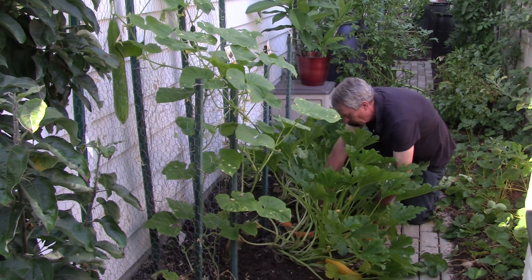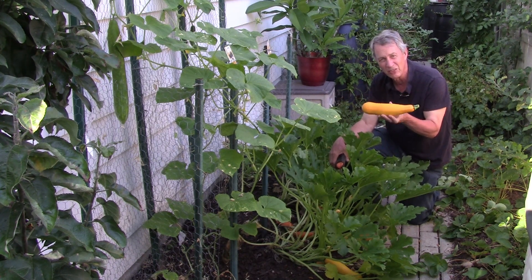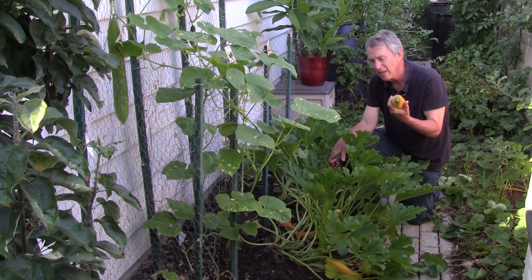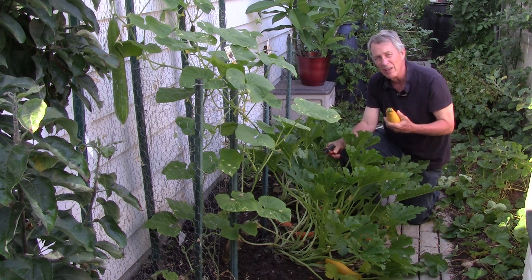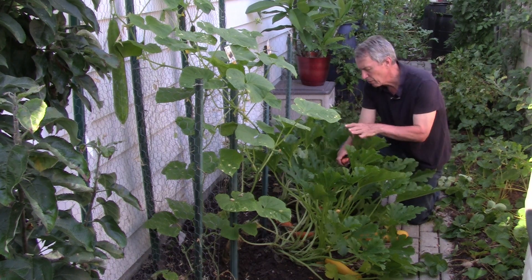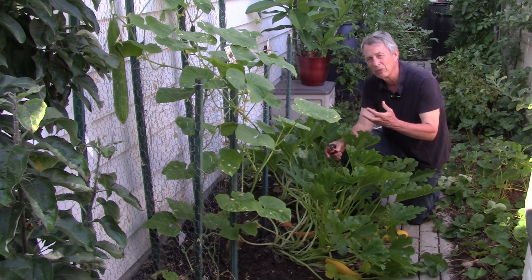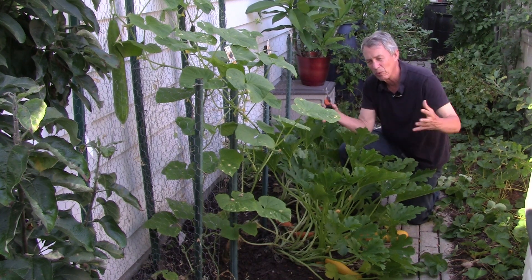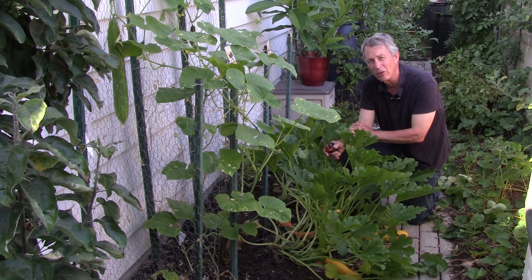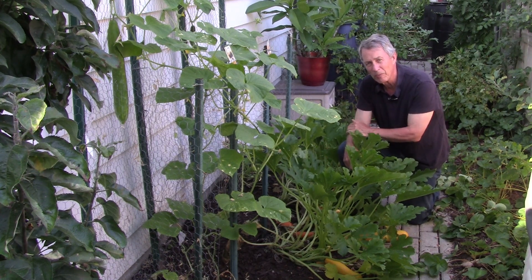Read the tag for how big they're supposed to be. If it says 8 to 10 inches, harvest them at 8 to 10 inches. If you want smaller ones that can be sliced up and put into a salad, that's fine too. The more you harvest, the more the plant will produce, because the plant wants to produce lots of seeds. If you start removing fruit, it'll produce more. If you let it grow one huge one, that may be all you get. You'll get more female flowers if you start harvesting when the fruit are smaller. This is Jeff with A Greener View, thanks for watching.